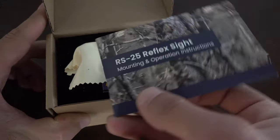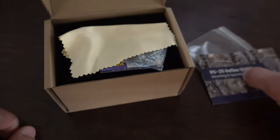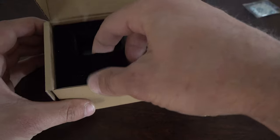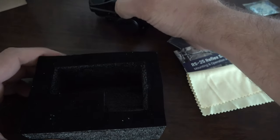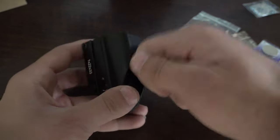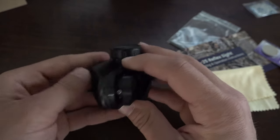So when you open it up, first thing we got is a little allen wrench. Then we got mounting and operation instructions. Then we got a lens cleaner wipe. Then we got a CR2032 battery. And then here's our reflex sight right here. I like how tight that was packaged in there — there's no rattling around with that. It's a nice sturdy feeling setup, doesn't feel cheap at all.